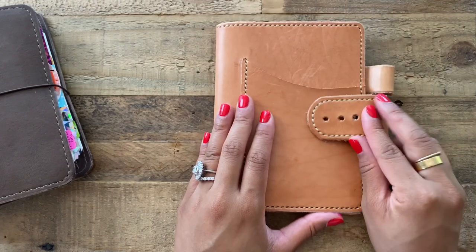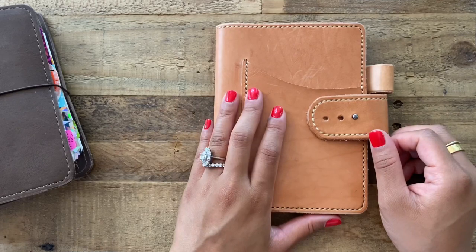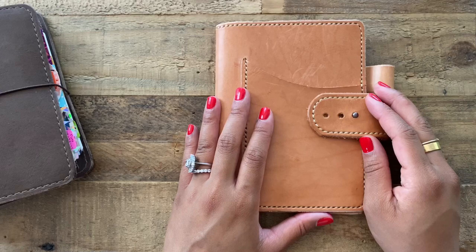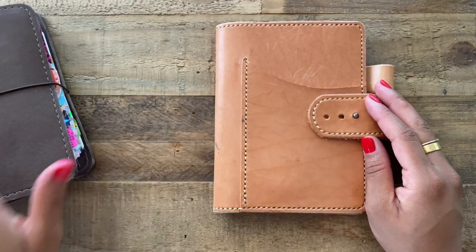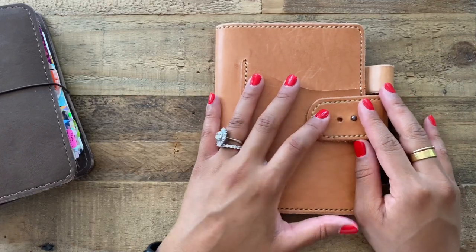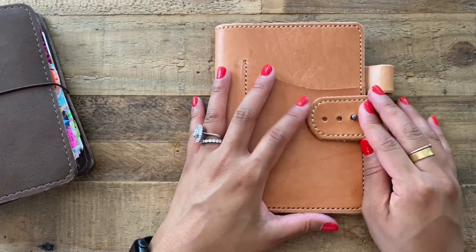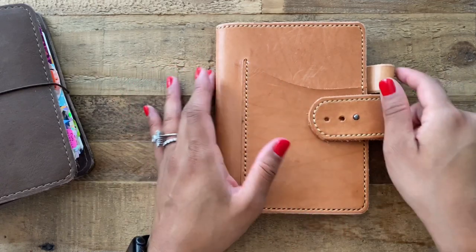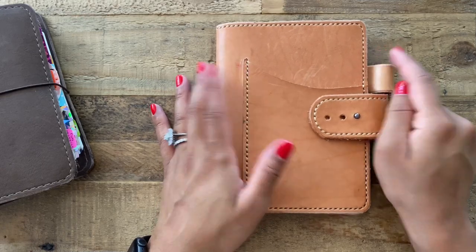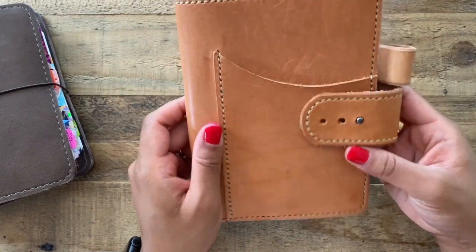I've been drooling over these covers for a very long time, but I wasn't using a Stylogy yet so I hesitated. I wanted to make sure I really enjoyed being in an A6 Stylogy before ordering one, and by the time I decided I wanted one, she had closed her shop to process current orders. Then I saw somebody selling theirs and I jumped at it and bought it, so I didn't have to wait.